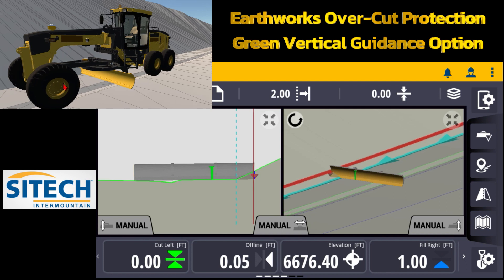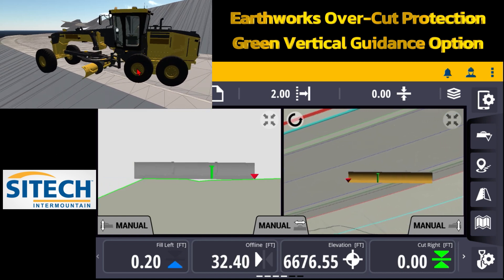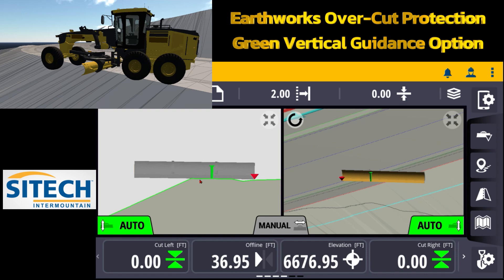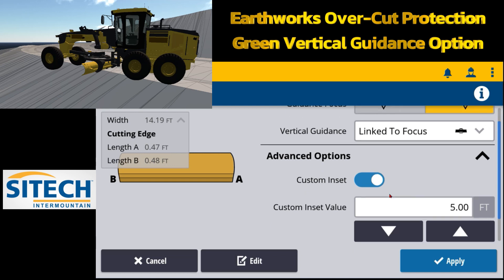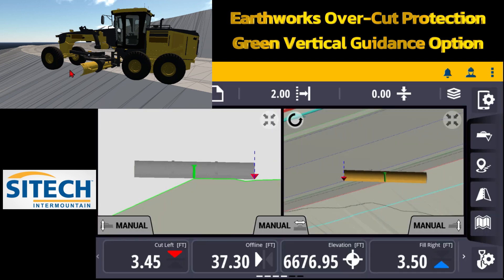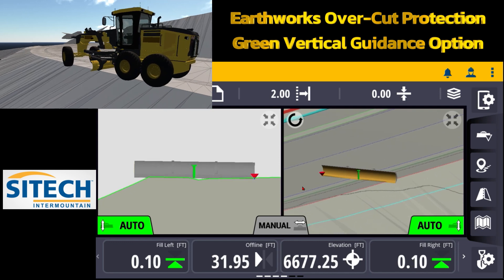If I take the grader over to the opposite side of the road where the sidewalk actually goes off the edge — I can average the blade out right there and turn the autos on. With overcut protection off I can hang the blade all the way out off that edge. You can see on the grader where it's hanging off until the green controlling line gets there and we're good. I'll show you one more time: if I take that custom inset off, put it in center, and slide the blade over — it will freak out as soon as that green controlling line passes that point.